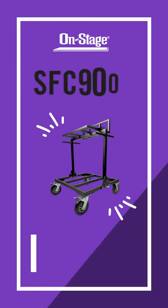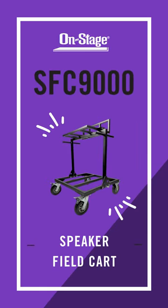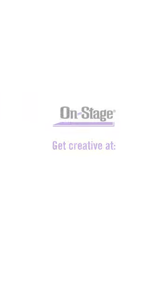You can find the OnStage SFC 9000 Speaker Field Car, along with all of our band and orchestra products, at on-stage.com. Thanks for watching, and we'll see you next time.